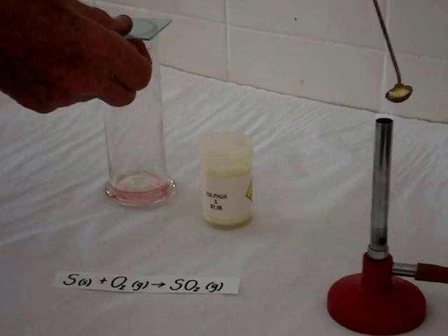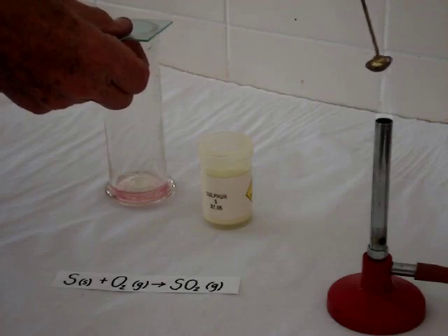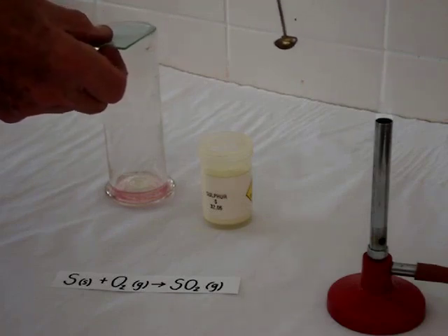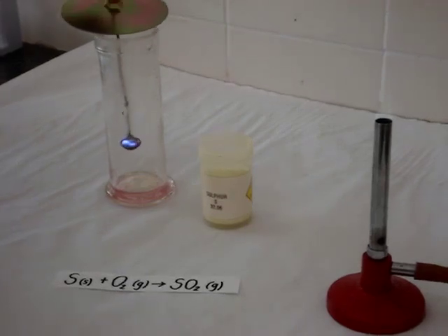We have some oxygen. Once the sulfur has ignited, we'll plunge the burning sulfur into the oxygen, and it will burn brighter in the oxygen than just in air.